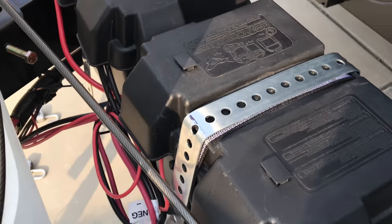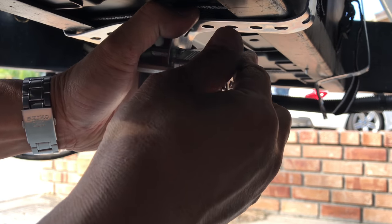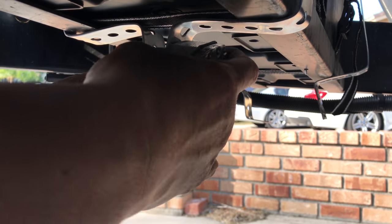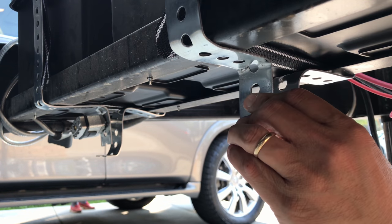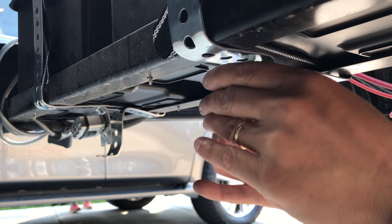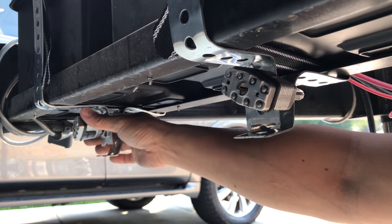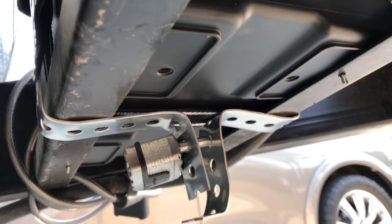Let's put the padlock on underneath. That's secure. There you go. That's tight. Nice and tight.